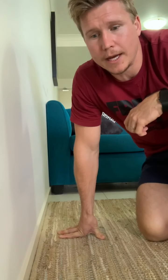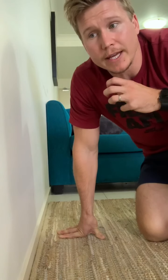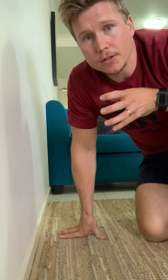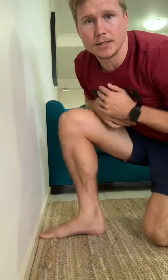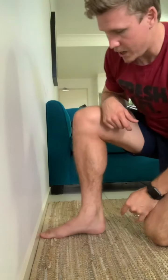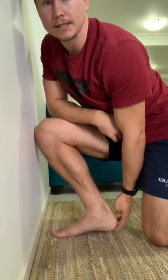The last exercise for our plantar fasciitis drills is a stretch to the wall. Not only is this going to get the stretch in the foot, it should also get the stretch in the ankle and your calf muscle. Put your toe up against the wall and try to touch your knee to the wall — this is your measure of how far you can get your knee over your toes and how much movement you have in the ankle. Once you can touch your knee to the wall with your toe touching, come back about 10 centimeters and do it again.